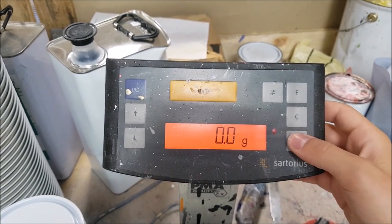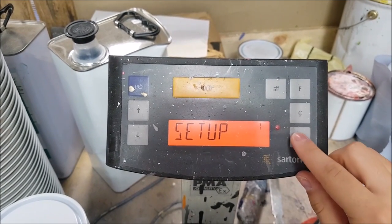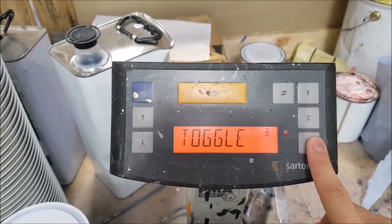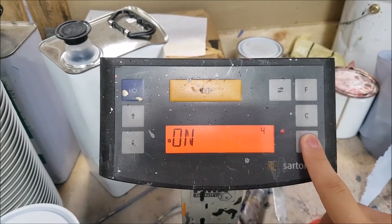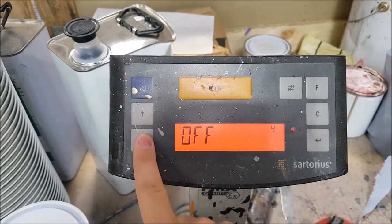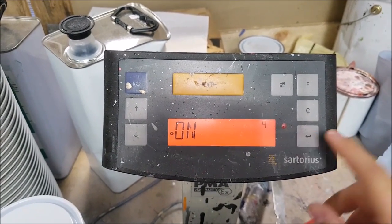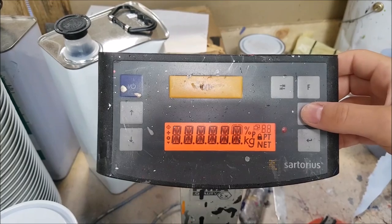First, press and hold enter for 3 seconds until setup appears, then press enter again. Scroll down to application, press enter, then go to toggle and make sure toggle is on. Use the up and down buttons to turn it on or off — when it's on you'll see a little dot next to it. If it's not on, press enter to turn it on. When done, click cancel or return to go back to the main menu.